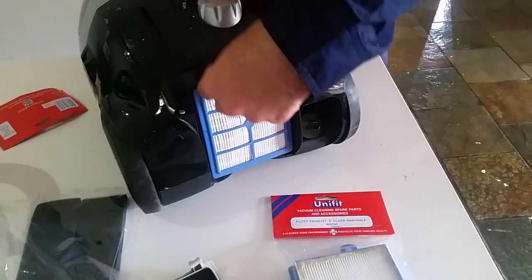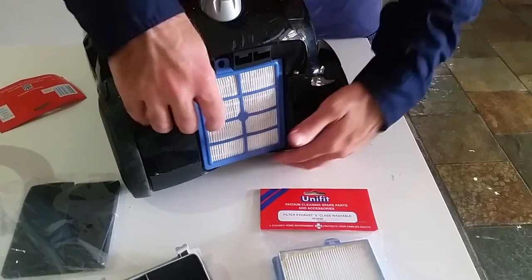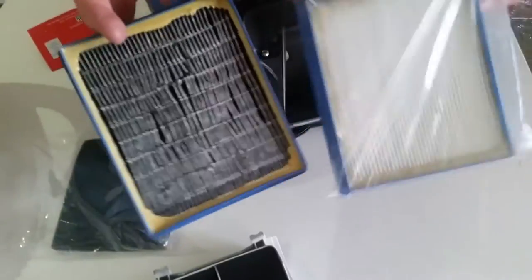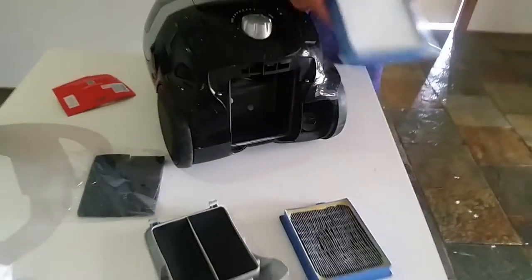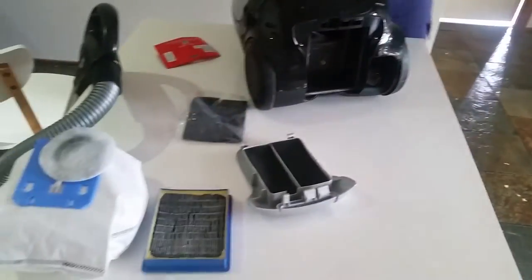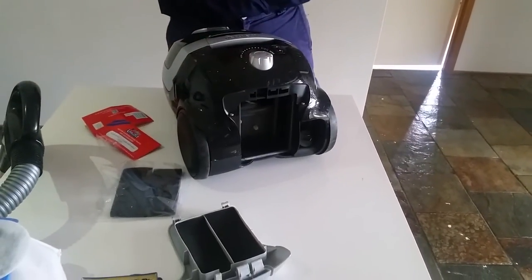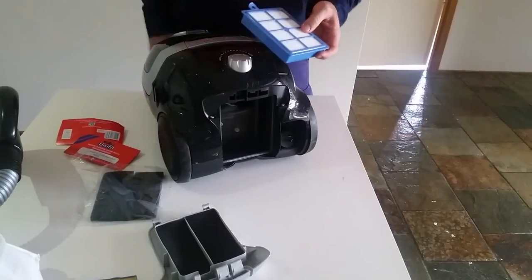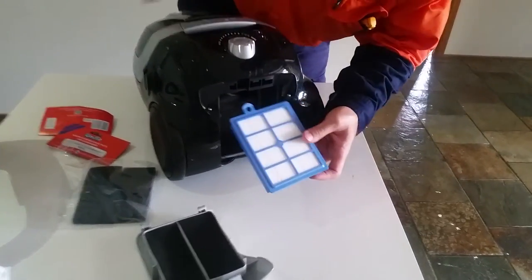You see there's a blue cartridge that looks very similar to the one we've got up there. You can see there it's ready for a change. Put that over there to dispose of after. It just simply sits in the front — in the rear of the machine like this.